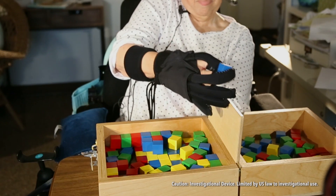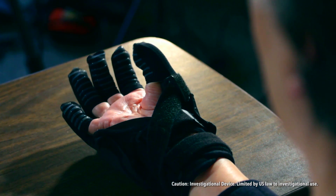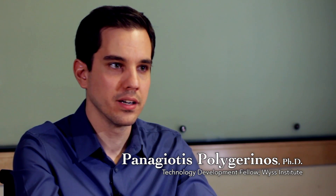Using soft robotics, you can make a device that's a lot lighter and that is a lot easier to align and to put on to a person's hand, and ultimately we believe will also be more comfortable for the user. For people with weak hand strength, simple tasks are everyday challenges. Their hands most of the time are very weak and their fingers are very flaccid.